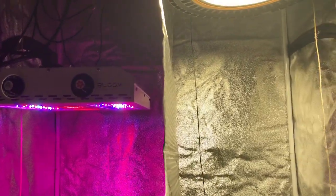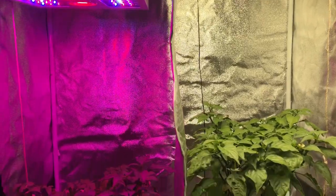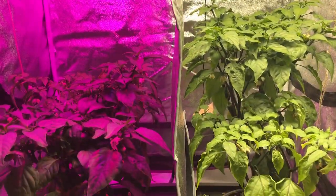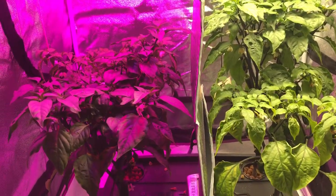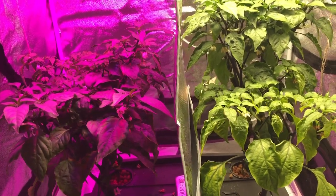Welcome back to another episode of Max Bloom versus the High Bay LED lights. This is Season 2, Episode 4. In this episode, I just want to go over some of the growth that's been going on and some of the changes and how I changed the nutrients.